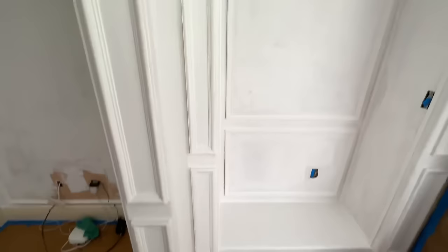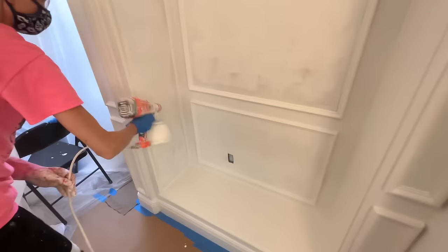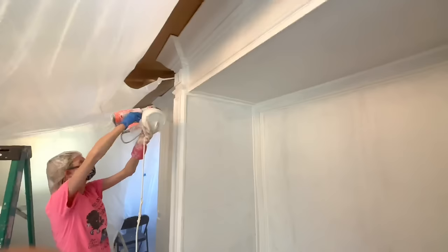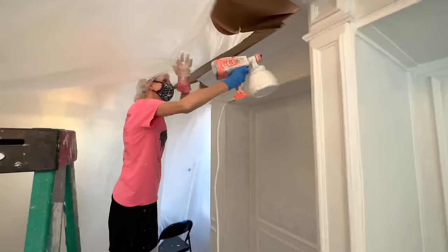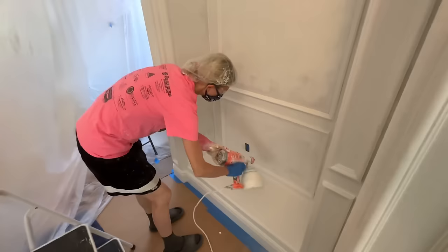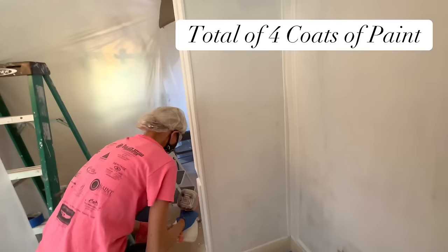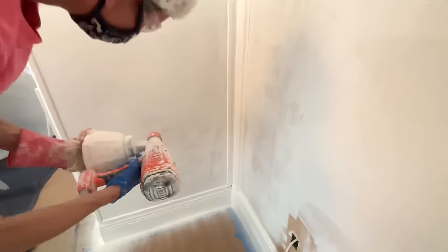Once the first coat dried, I taped off around the entertainment center with blue painters tape, paper, cardboard on top, and tented the whole thing with plastic. Then I got my paint sprayer and sprayed everything. I love using a paint sprayer because it gives a professional finish — no brush strokes, gets into all the nooks and crannies, and coats everything evenly. I ended up doing four coats of paint in total to make sure everything was 100% covered and looked like a professional piece of furniture.